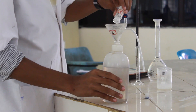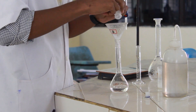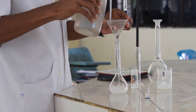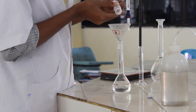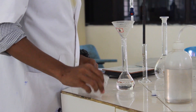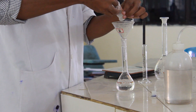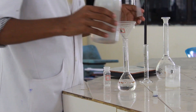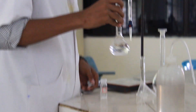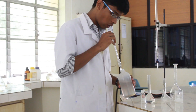An accurately weighed quantity of oxalic acid is transferred into a 100 ml volumetric flask. Adding a minimum quantity of water, dissolve the substance and transfer it completely from the weighing bottle into the volumetric flask through the funnel. Add some more water and dissolve the substance, swirling the flask so that all the substance gets completely dissolved.